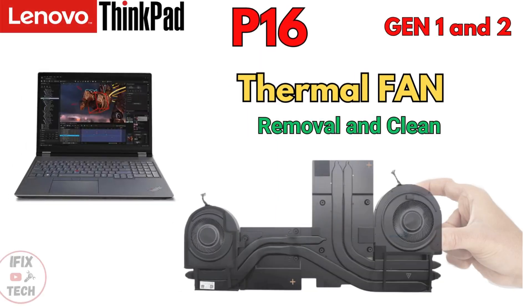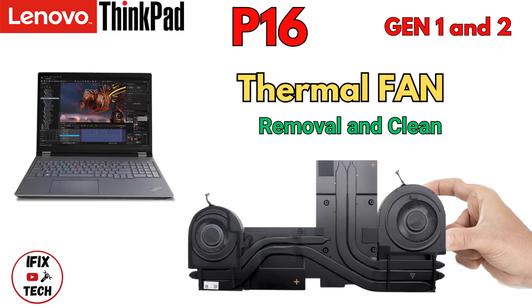Welcome back to iFixTech. Today we're going to demonstrate how to replace your fan thermal assembly on your Lenovo ThinkPad B16 Gen 1 or Gen 2. Let's get to it.